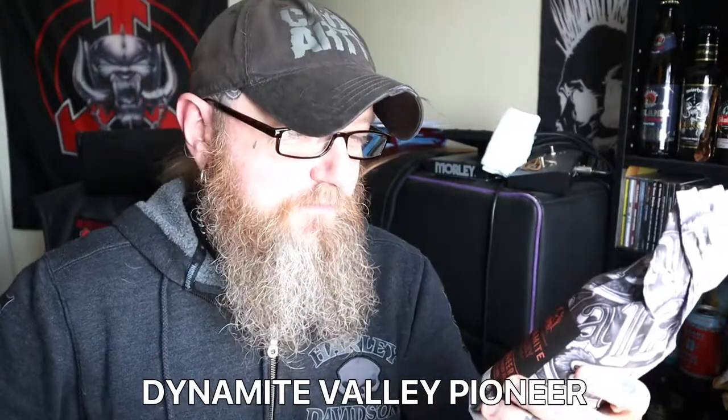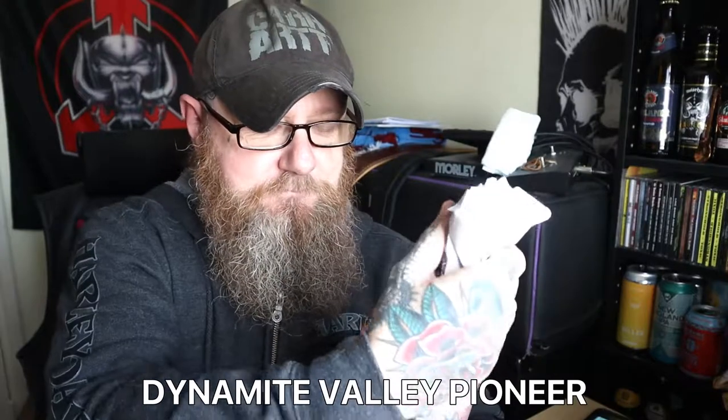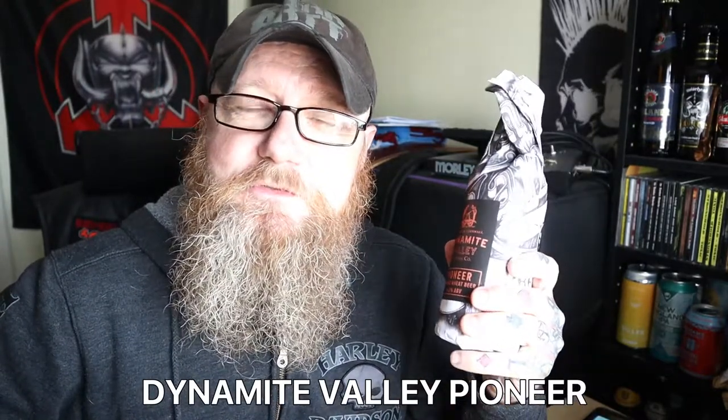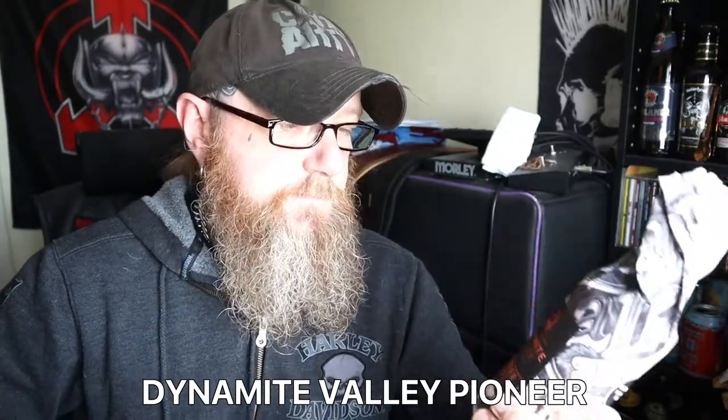Let's get on to this beer. I've got a bottle of the Dynamite Valley Brewing Company Orange Wheat Beer. On the side of it, it says unwrap for more info. You'd think this was from America, wouldn't you? But it ain't.